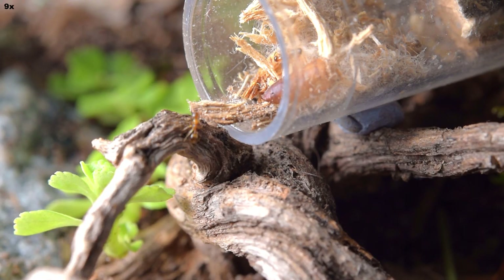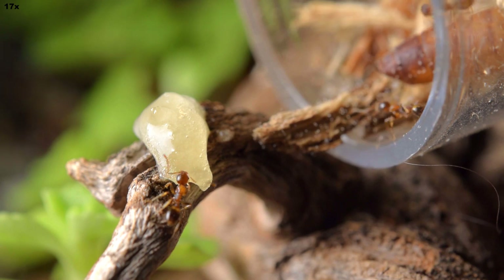I chose not to cover the test tubes to encourage them to move, but even now, two weeks later, they have still not moved sadly. I fed them some honey and they really seemed to like it.